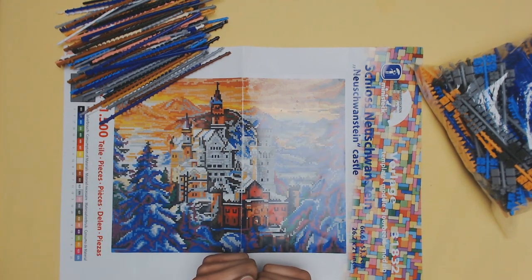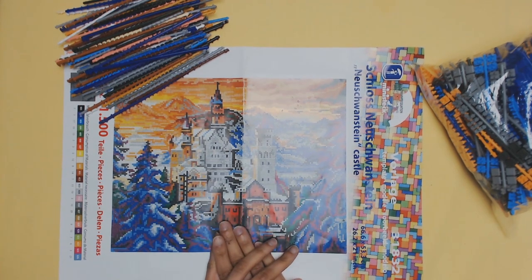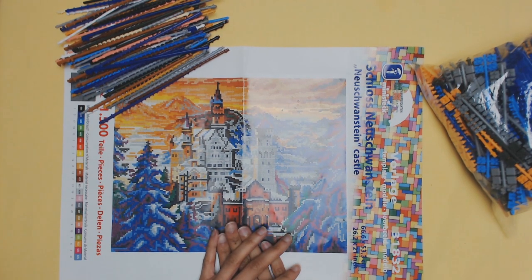Hey everyone, Crawlopix here and today I thought I would finish up this mini stack craft of the Neuschwanstein castle — I hope I said that right — and yeah, let's see what the finished product looks like.